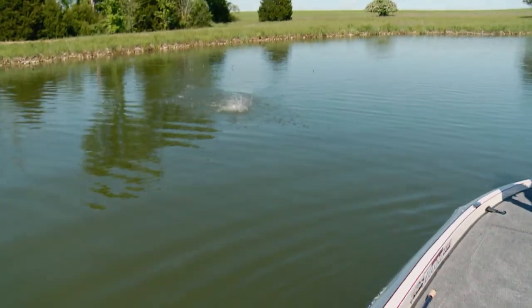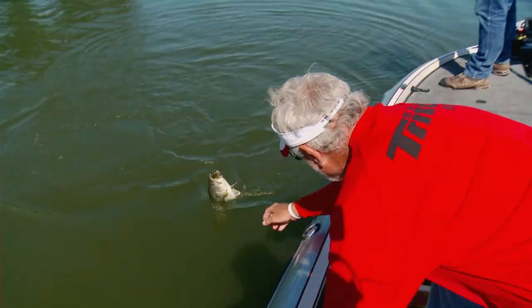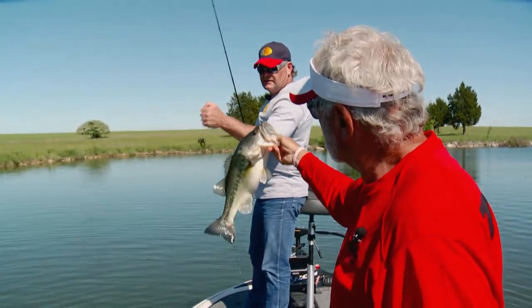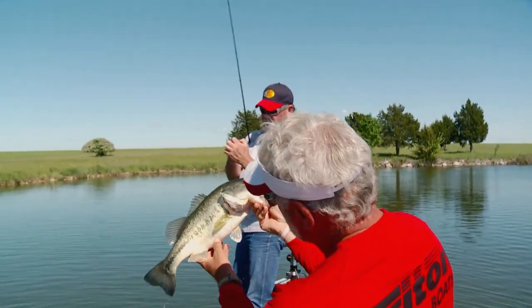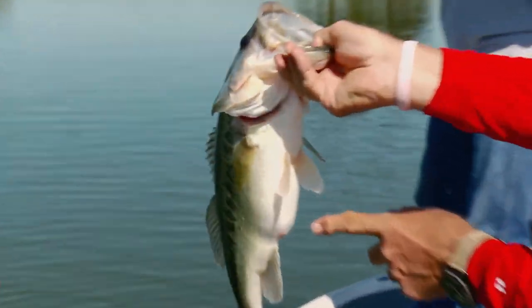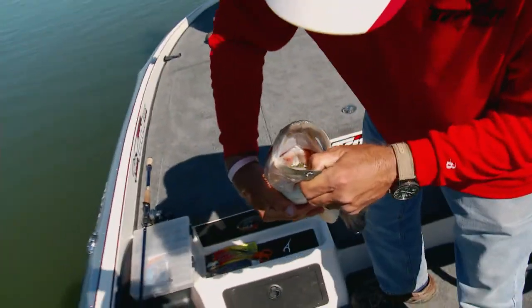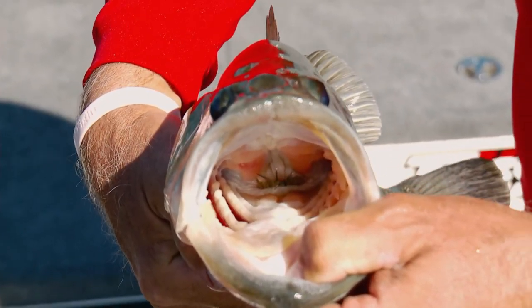Good fish. Now look at the belly — that fish there has got some eggs in it. It could maybe have a clean tail, got a little puffed-up belly. And I want to tell you how hungry she is — look in there real close and you'll see just barely the tail. That's probably a bluegill she ate.